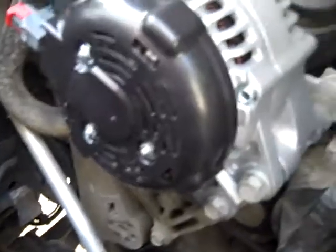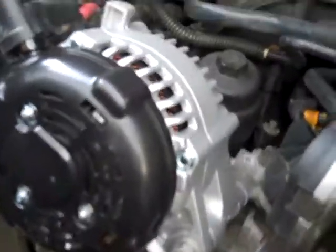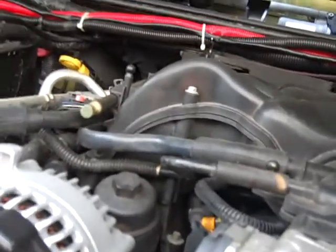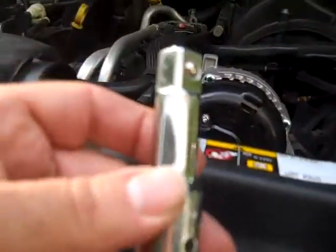Using two 8mm and two 10mm bolts, we get this out of the way to gain access down to the idler pulley. First we need to take the serpentine belt off. To do that on a JK with a 3.6 Pentastar, I highly recommend using a half-inch drive extension — any size really, but this is about a 3-inch extension.